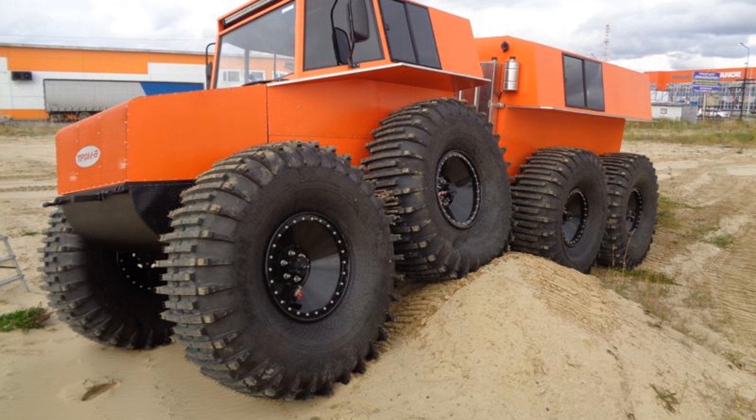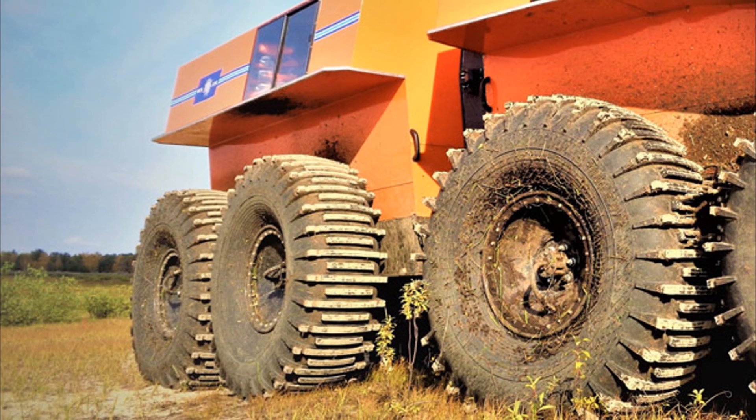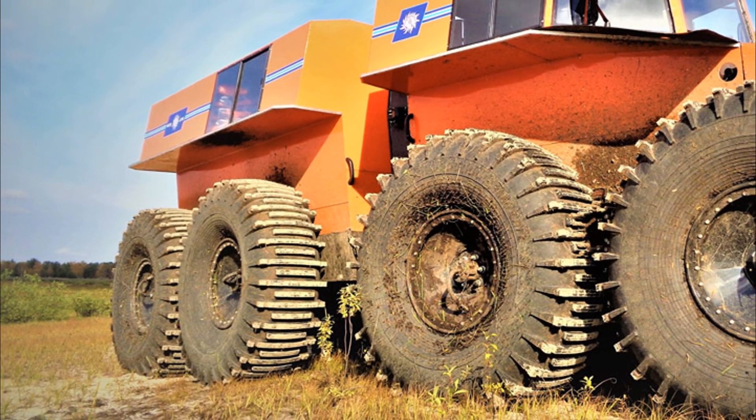The all-terrain vehicle suspension is balanced. Each pair of wheels is mounted on a metal rocker, in the center of which an axle passes. Wheel drive passes through the axle.